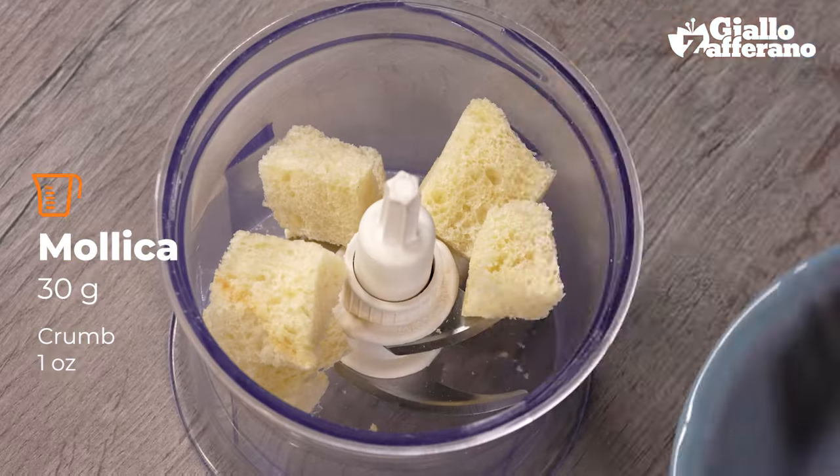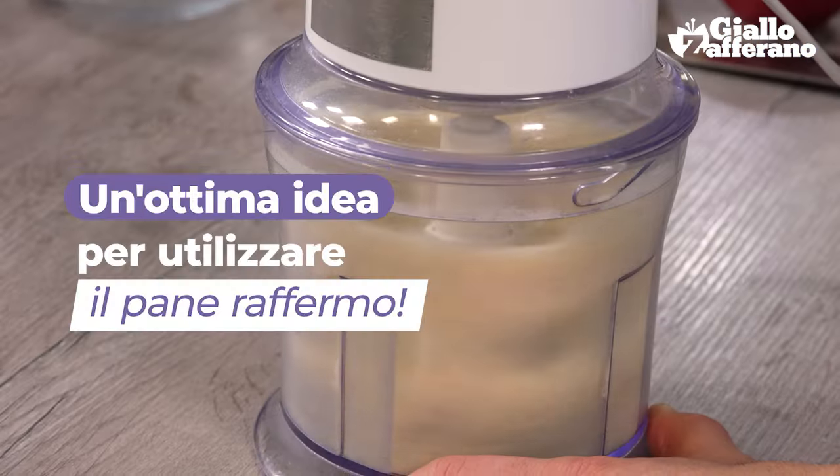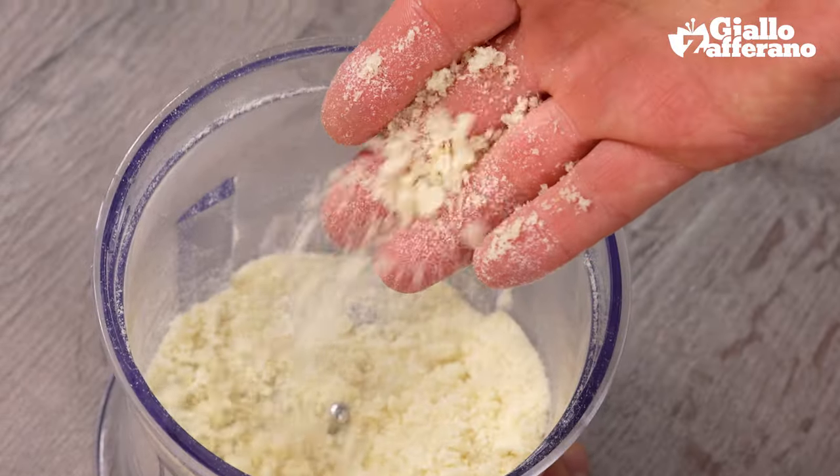Let's start with the mixture. Put the pieces of stale bread in the mixer and switch it on, and the result is breadcrumbs. Here they are ready.